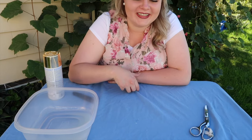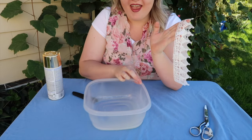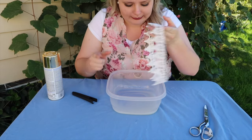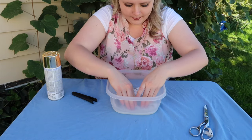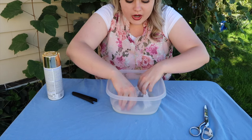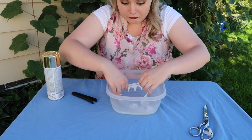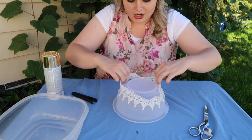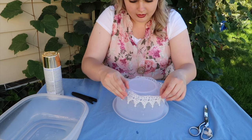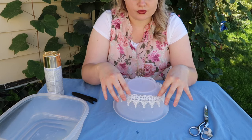Now since it's dry, we're going to take our crown and liquid starch and just douse it. I'm not mixing it with any water or anything — just letting it be itself. We're going to let it dry like that, and we'll have to fix the angles to make sure it stays round.